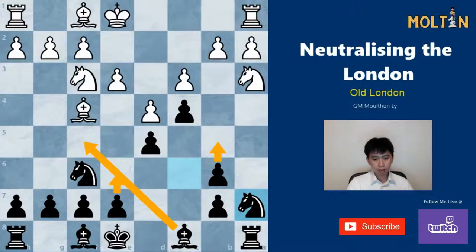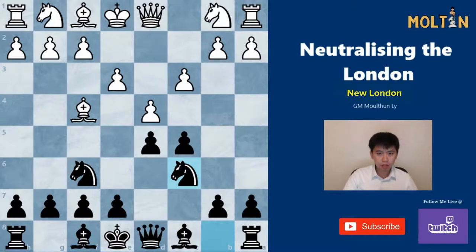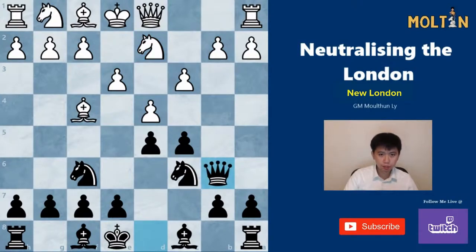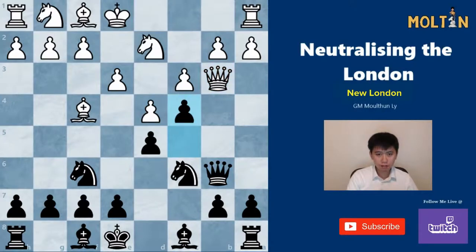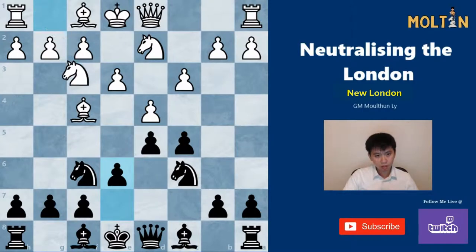That's it for this variation — this is how I suggest you handle the old London system. Next we're going to look at the new London and what white players are doing nowadays. The new London is characterized by the move Nd2. The idea is that if we try to play Qb6 again, as in the previous line, white will play Qb3, and if we try c4, Qc2, there's no Bf5 trick and Qxb2 doesn't work anymore. Therefore we shouldn't go for the same line.